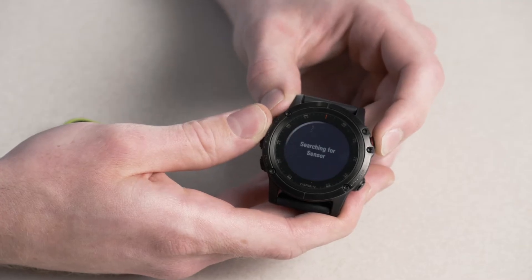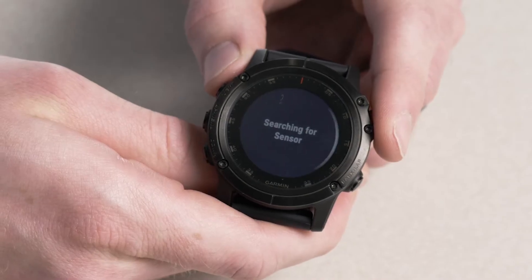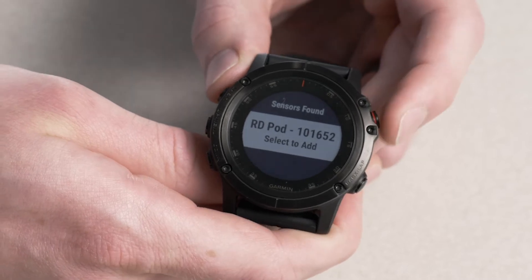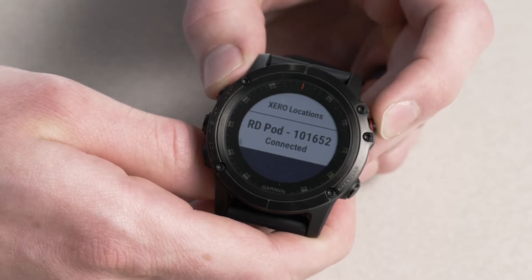Select that, and it'll start looking for the Running Dynamics Pod, so let's give it a little shake to wake it up so it can be identified. There it is — it says Running Dynamics Pod, it says Select to Add, so we'll go ahead and do that. And now it'll show under our Sensors list.